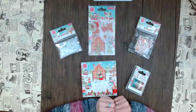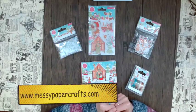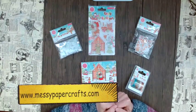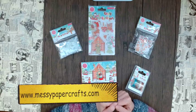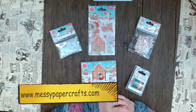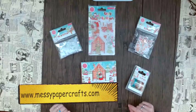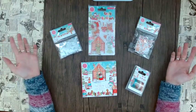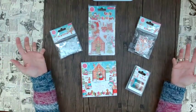Hello from California, this is Sandy from Messy Paper Crafts, your number one online store with the most exciting crafting items. Welcome to this week's episode of What's in the Box — but this time with no box, because it's a really small release. The reason why I wanted to show this to you is that it's really adorable and super cute.